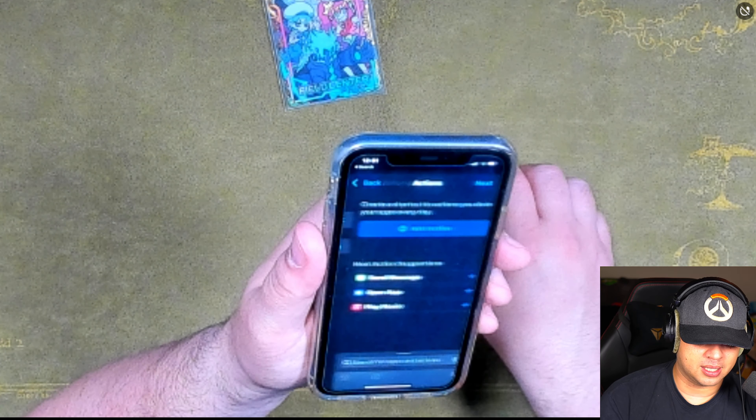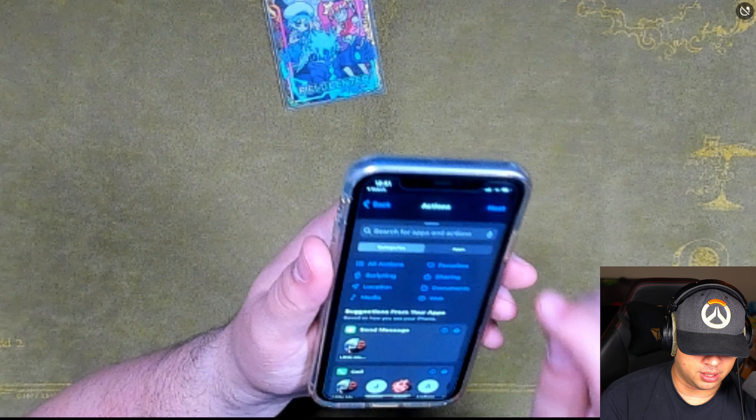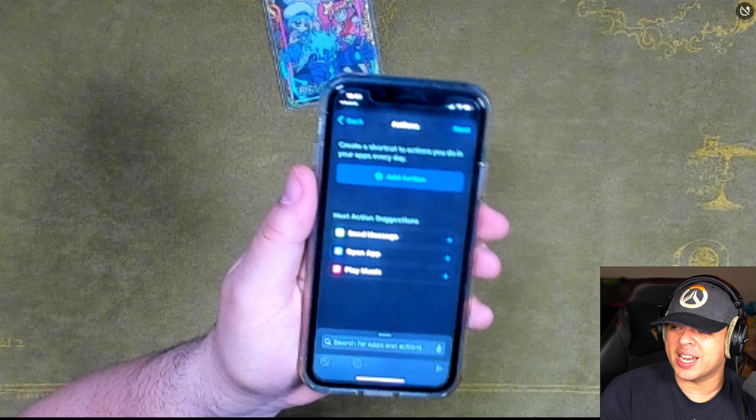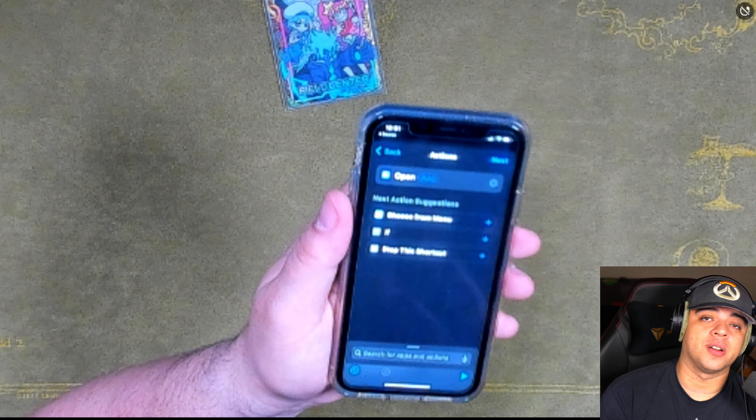Now we go to Next — what do you want to do? You're going to Add Action. Go to Next, then Open App. You can open any app on your phone.